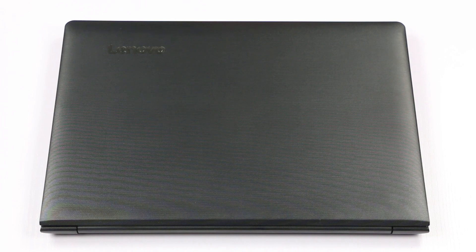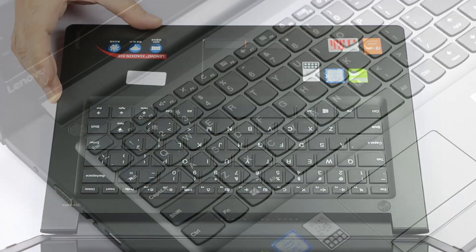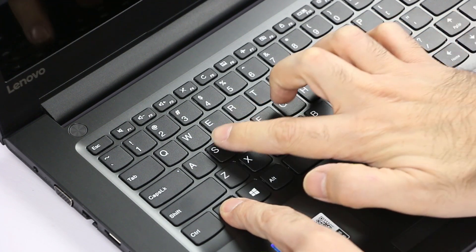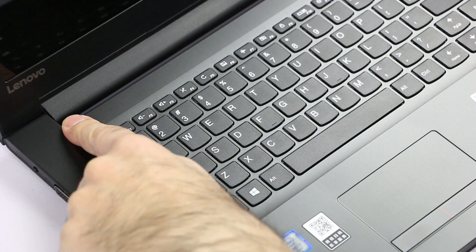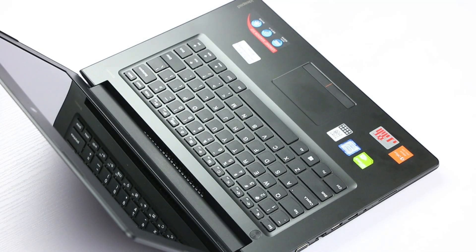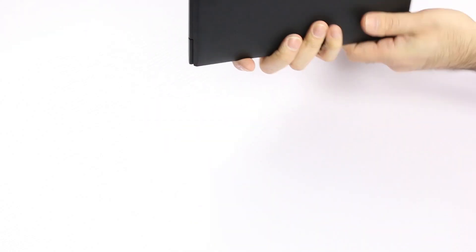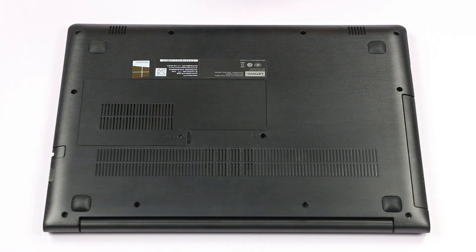First, you will have to disable the internal battery. Open the lid, then press these three keys on the keyboard: the Function key, S, and V. Now press the power button again. If the machine stays powered off, then you have successfully disabled the internal battery. Now close the lid and turn the machine over.